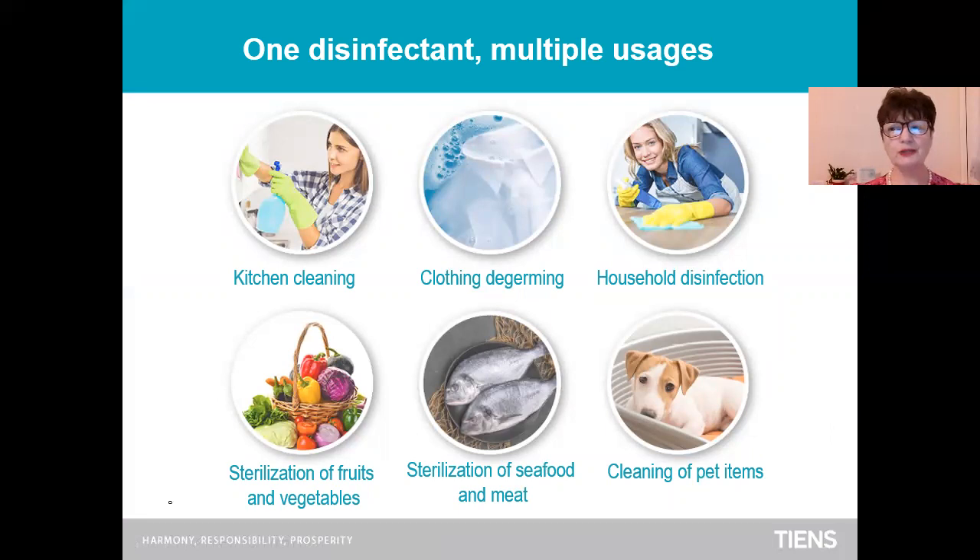So, how and where can you use it? You can use it to clean your kitchen and all the surfaces in the kitchen. You can use it as a clothing detergent. Household disinfection everywhere — in your living room, in your bedroom, everywhere. You can use it for sterilization of fruit and vegetables, to wash them and soak them in this water. Sterilization of seafood and meat. And you can easily clean and disinfect all your pet items.